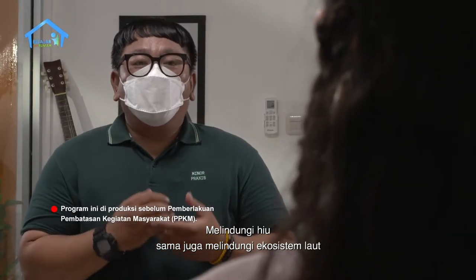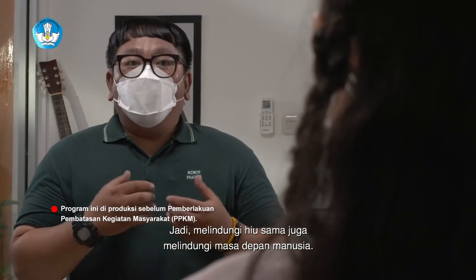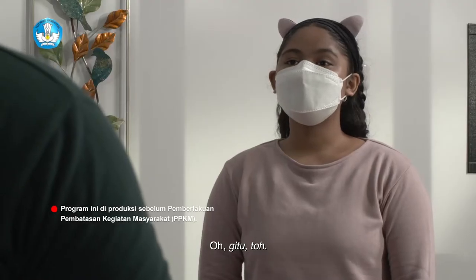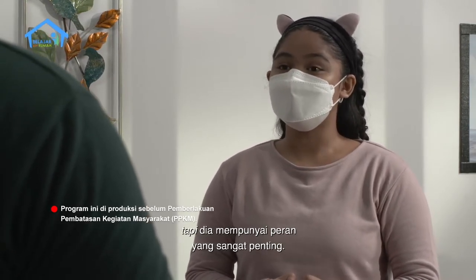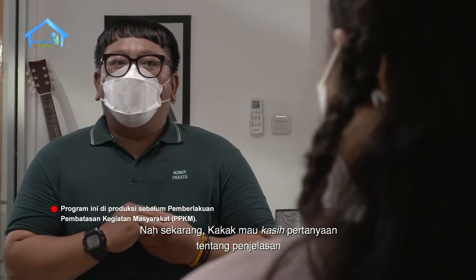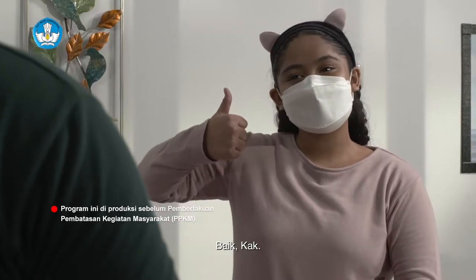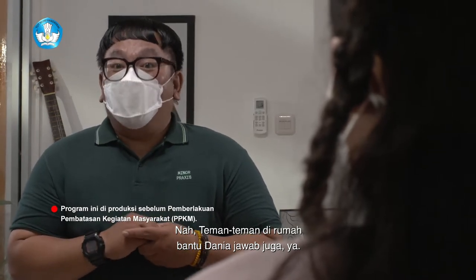Melindungi hiu sama juga melindungi ekosistem laut yang menjadi salah satu penunjang hidup manusia. Jadi, melindungi hiu sama juga melindungi masa depan manusia. Meski hiu terlihat sangat menyeramkan, tapi dia mempunyai peran yang sangat penting. Sekarang kakak mau kasih pertanyaan tentang penjelasan tadi. Teman-teman di rumah bantu Dania jawab juga ya.